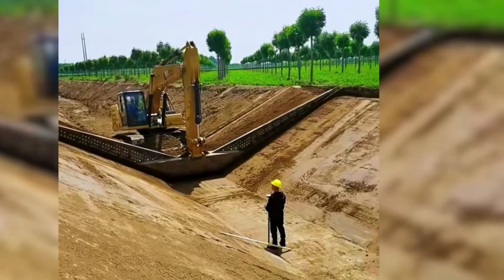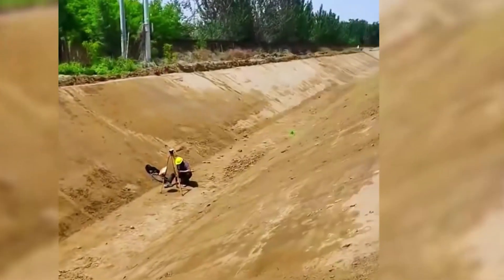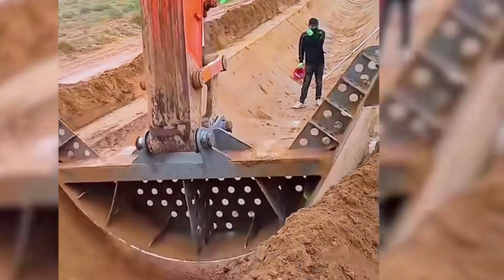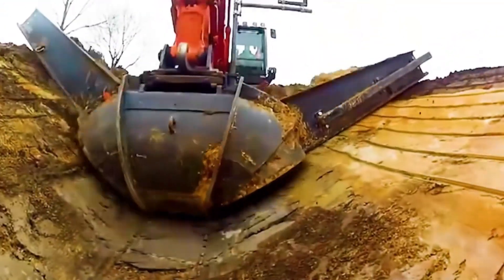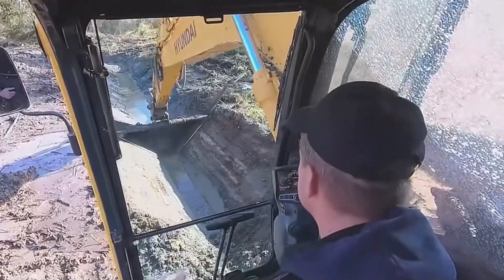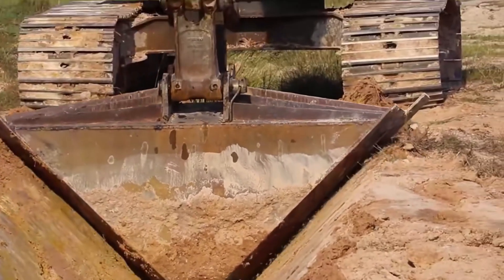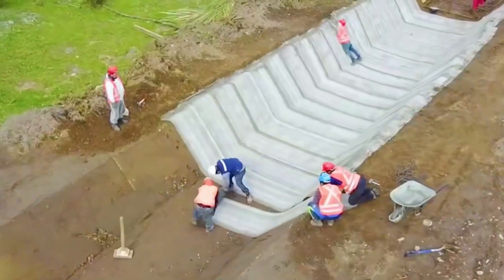Are you curious about how irrigation canals are built? They are dug bit by bit using a ladder-shaped shovel. The canals dug out are not only very straight, but also have a very smooth surface. The size of the shovel can vary depending on the size of the canal, so the canals also have different widths and depths. Some canals are even designed in the shape of a half circle, which requires changing to a correspondingly shaped shovel. After completing this step, surface reinforcement work must be carried out.